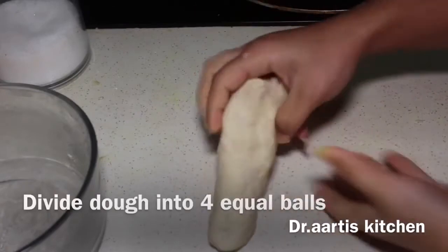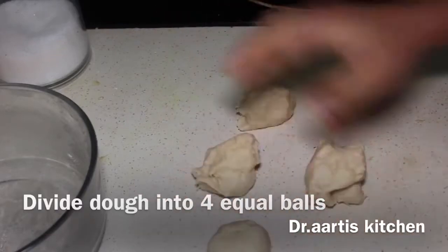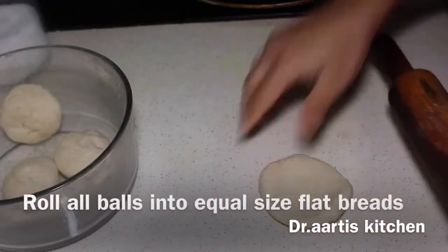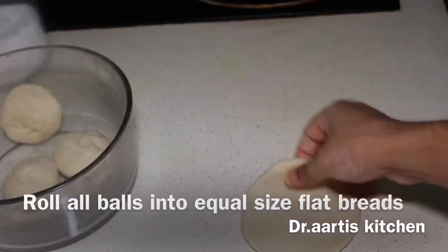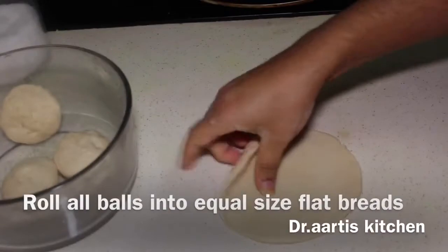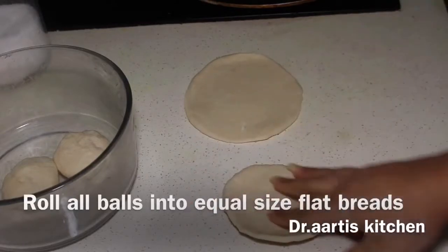Divide the dough into 4 equal balls. Roll all the balls into equal size flat breads — roll 4 large circular flat breads of equal size.